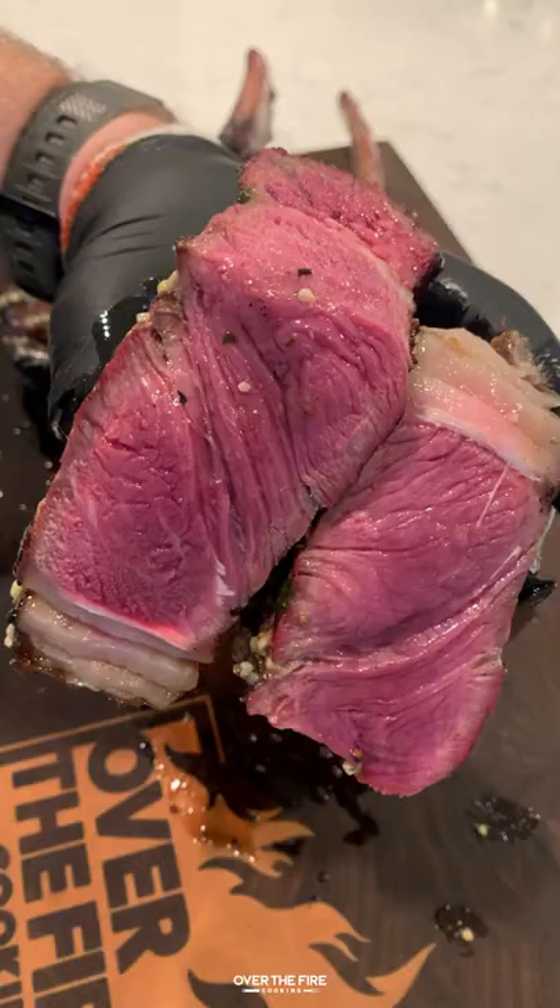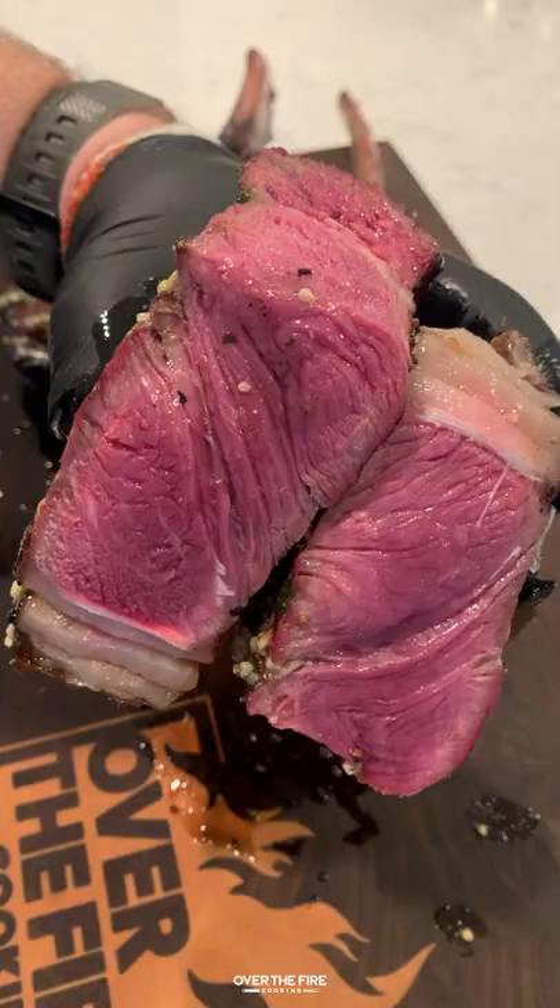They were so freaking delicious — this was an epic cook. You don't need to hang them, you can just smoke them if you want to, but they were so freaking good. Find this recipe on my blog over at overthefirecooking.com. Cheers.